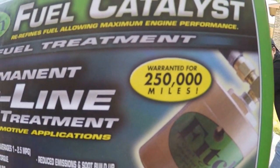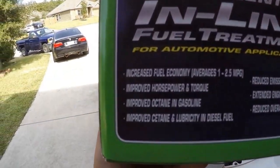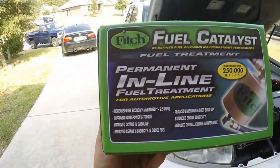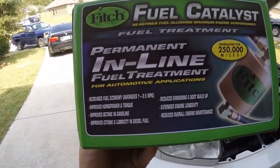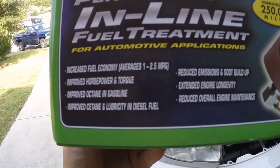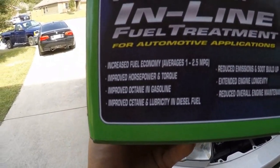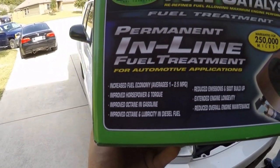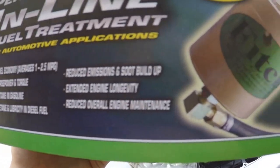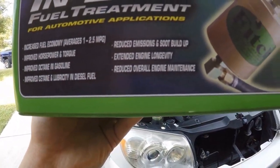This is warranted at 250,000 miles, which is a pretty long time, and it increases fuel economy, which on the forums some people have experienced. It improves horsepower and torque — not too sure about that, I'm not really going for horsepower anyway. This is where things get interesting: it improves the octane in the fuel and the cetane in diesel, extends the engine's lifespan or longevity, and reduces overall engine maintenance.